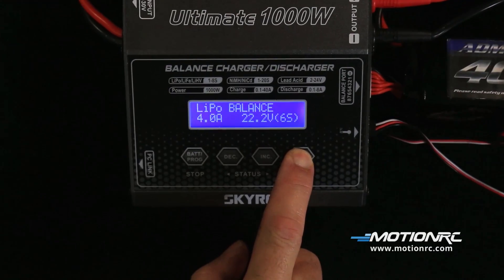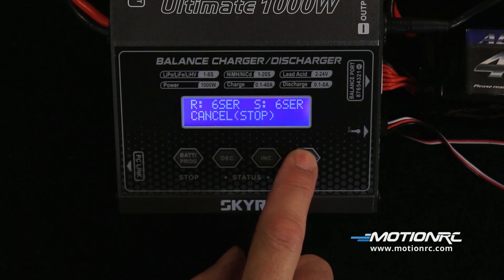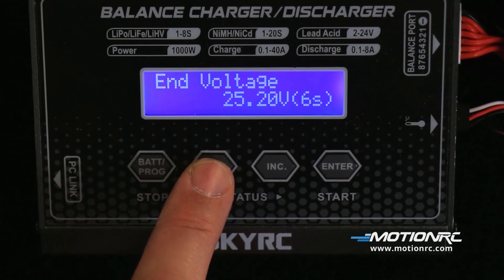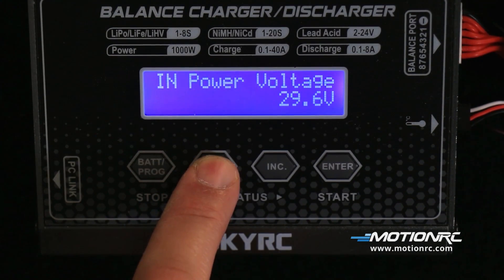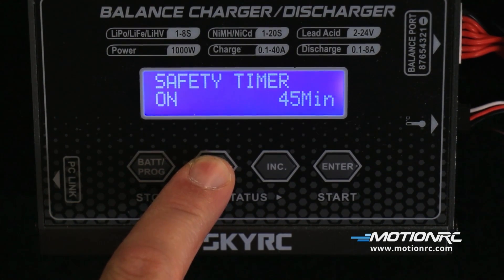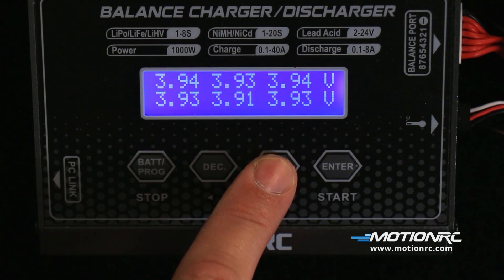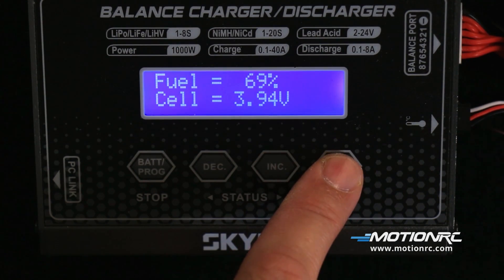To begin charging, press the start button and hold, then press start again to confirm. During the charge process, the available monitoring screens display: the end voltage of the battery, the end voltage from the external power source, battery and charger temperatures, temperature cutoff, the safety timer setting, the capacity cutoff setting, individual cell voltage, how much life is in the battery, and the average cell voltage.